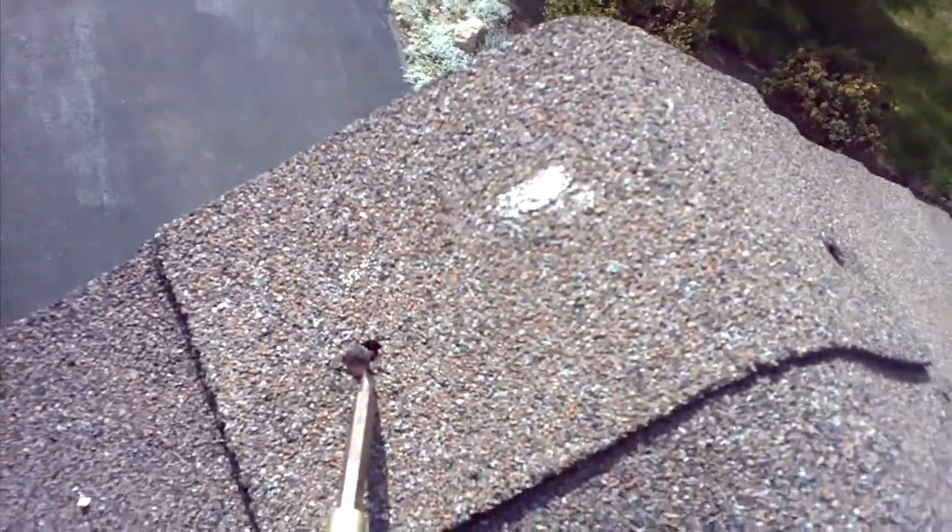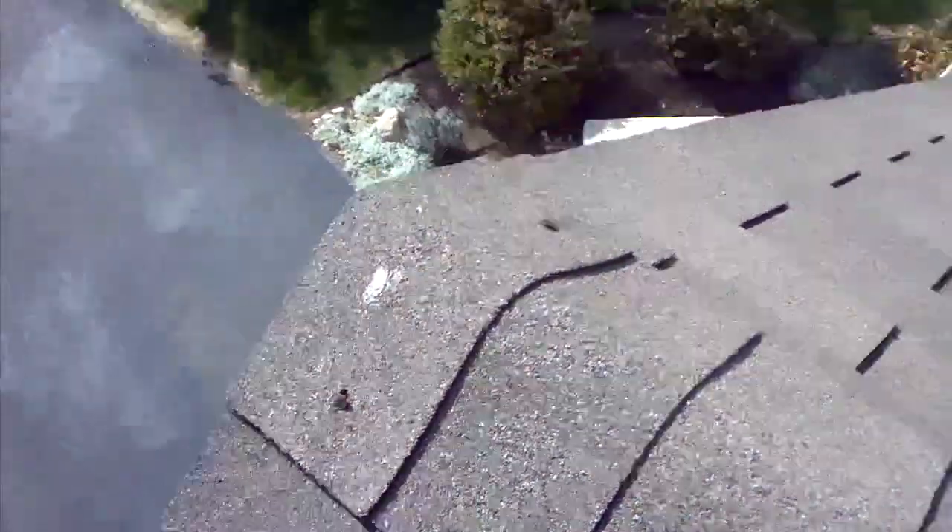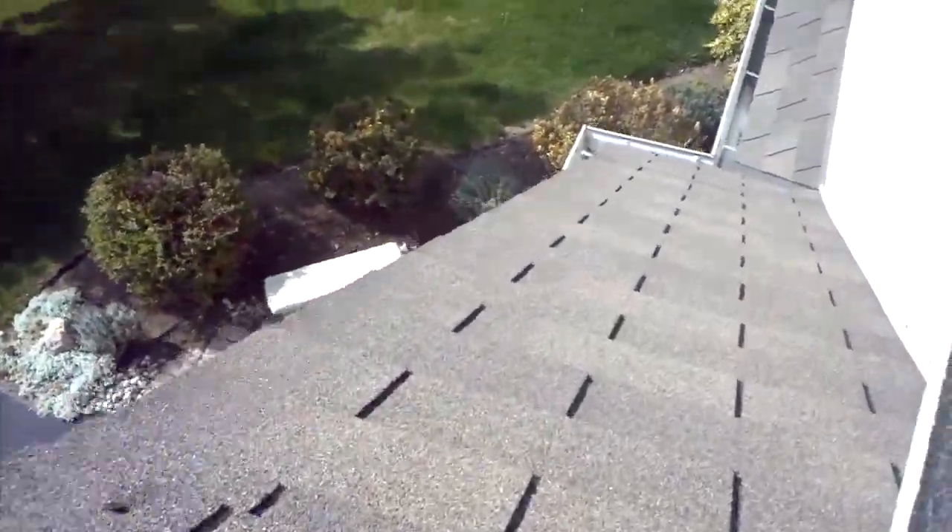You'll see this nail is just about popping out. Same with the one on the other side. All these nails should not be exposed — they should have a dab of caulking on the top. So I would definitely recommend a tune-up for this roof.